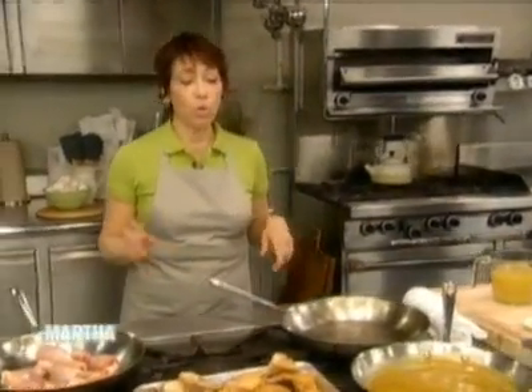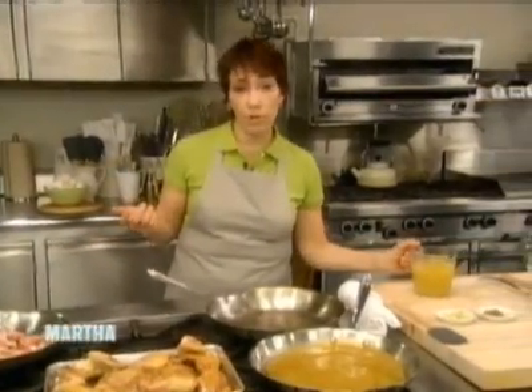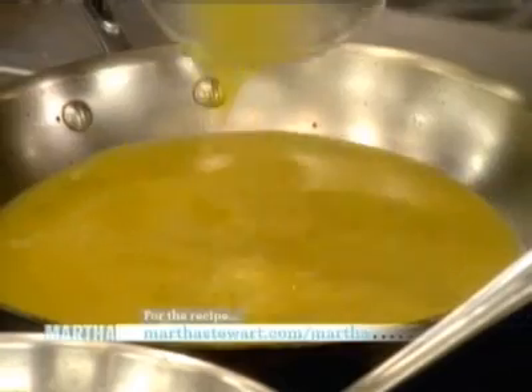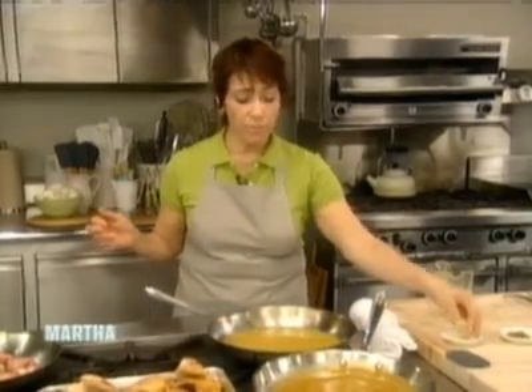We never like to waste anything or dirty too many things, so here's the skillet the chicken was cooked in. I took a paper towel and wiped out the fat, but I want to leave these brown bits in here because they're going to give the sauce great flavor. I'm going to deglaze the pan with two cups of pineapple juice — you can use fresh or canned — along with a tablespoon of grated ginger and a tablespoon of pickled jalapeño.